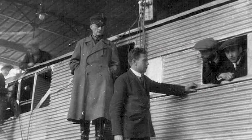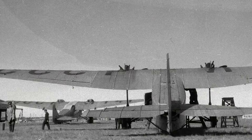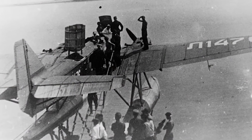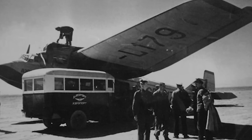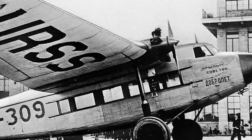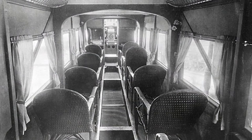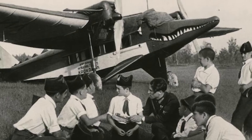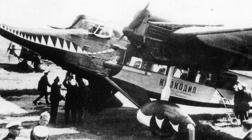Believe it or not, a crocodile-shaped airplane once flew the skies. In the 1930s, the Soviet Union built a passenger aircraft called the ANT-9. One variant featured a crocodile-themed paint scheme and was showcased at propaganda events, delighting crowds with its oddball appearance. Despite its looks, the ANT-9 was a workhorse of Soviet civil aviation, widely used across Siberia, the Far East, and Central Asia. Its cabin was spartan, featuring nine seats, a narrow aisle, and exposed structural beams. In place of a toilet, passengers were provided a bucket.